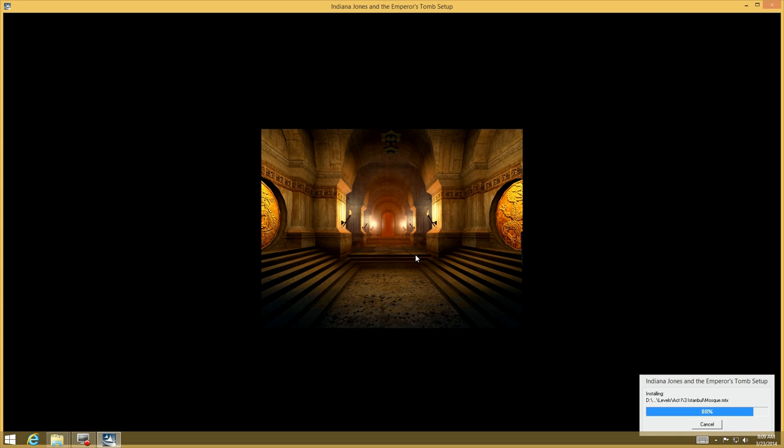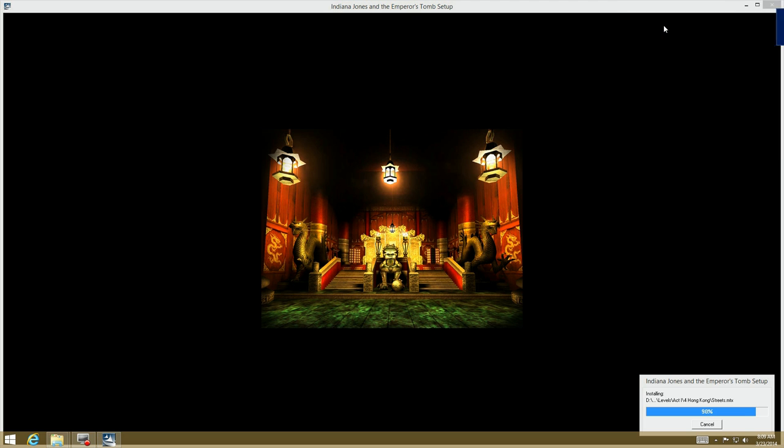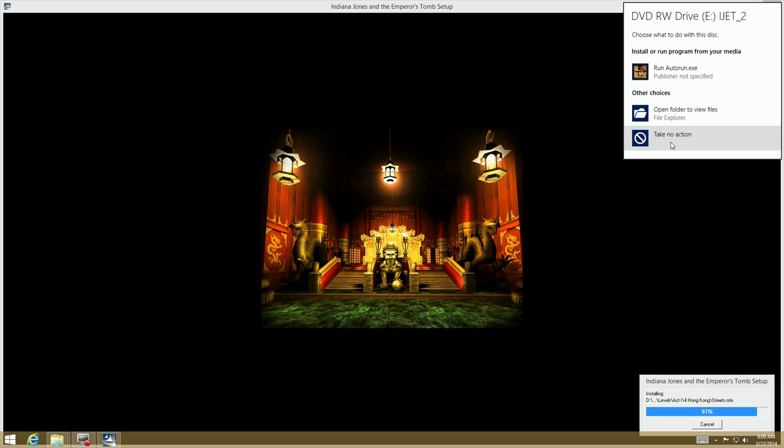You put in the second disk and go through the same install procedure. The reason I show you this is that it installs all the content onto the disk, which is very important. By the way, if Windows pops up with a warning, just ignore it — you don't want anything to happen. We're just about done with the installation.